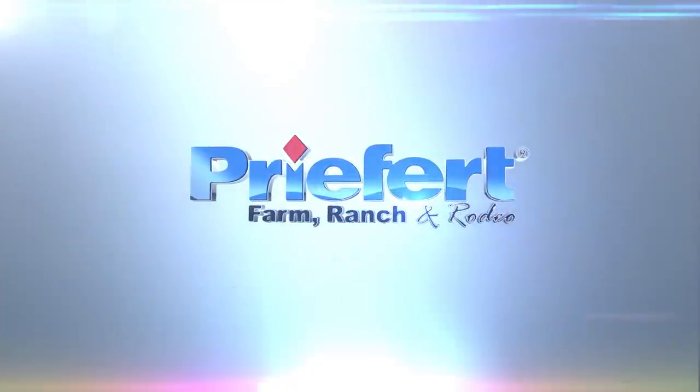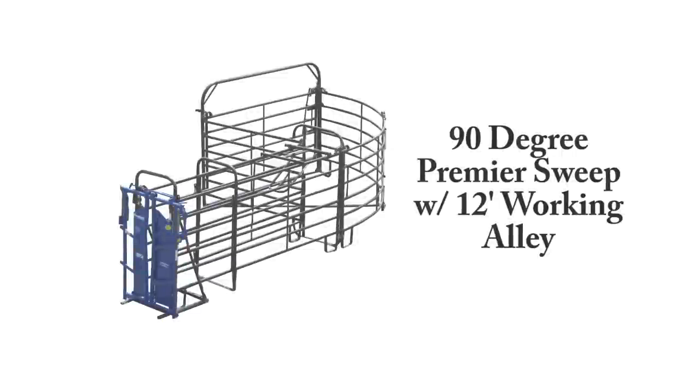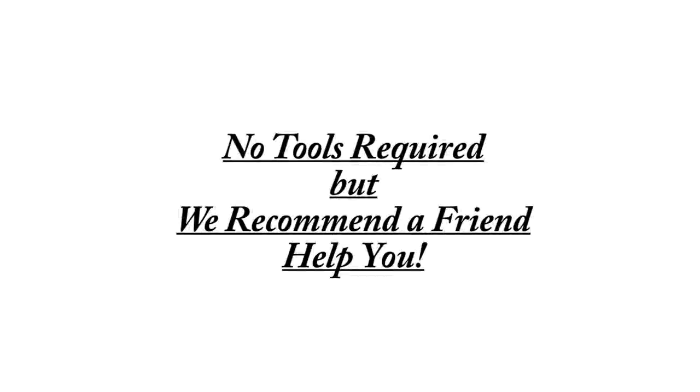This video will show you how to construct a 90-degree premier sweep with a 12-foot working alley. There are no tools required for this installation, but we do recommend that you have a friend help you.